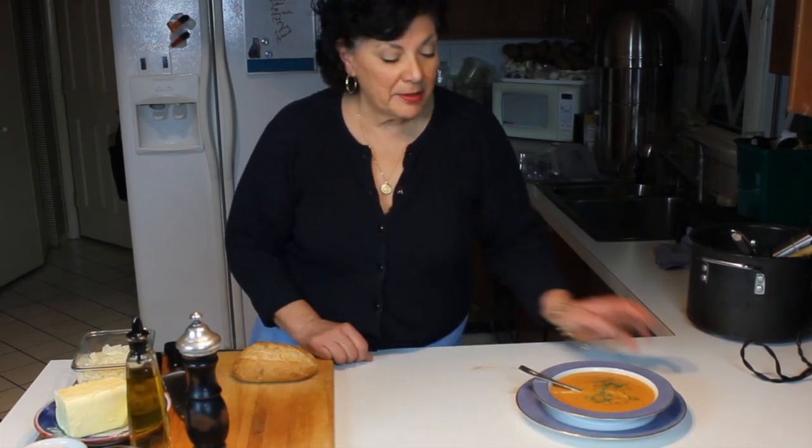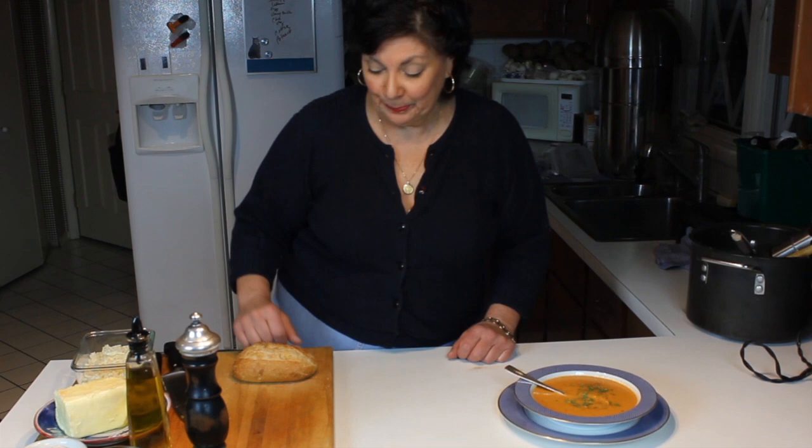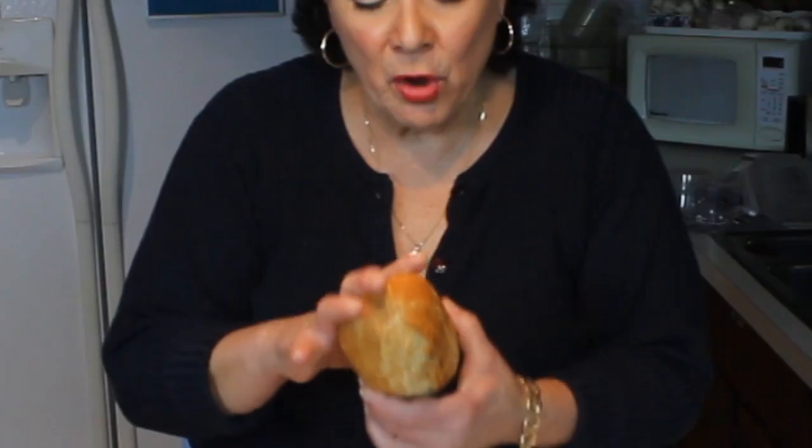What is the most natural accompaniment to tomato bisque than a grilled cheese sandwich? Let me show you how to make a grilled cheese sandwich — as simple as it sounds — out of a small loaf of good French bread.